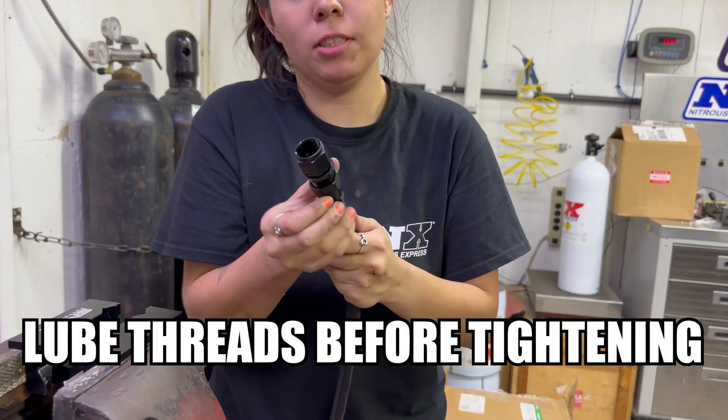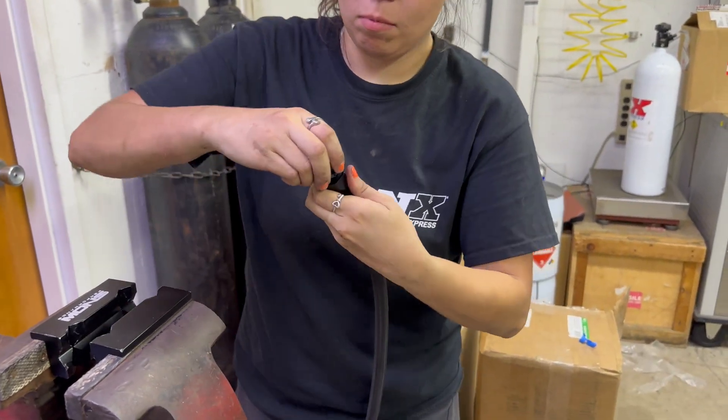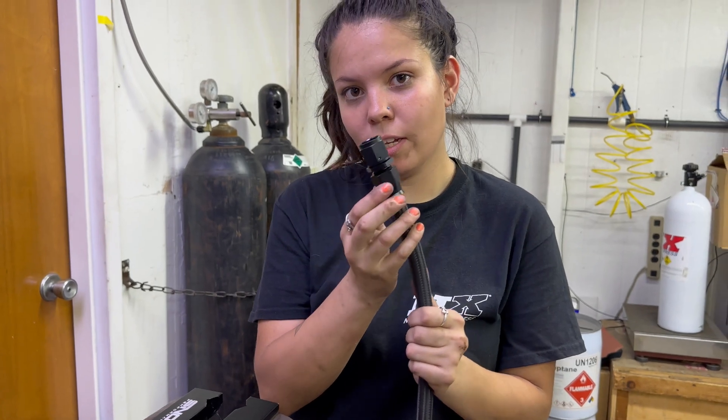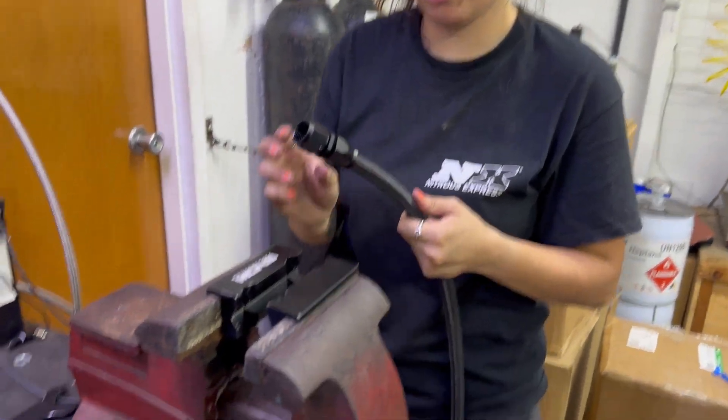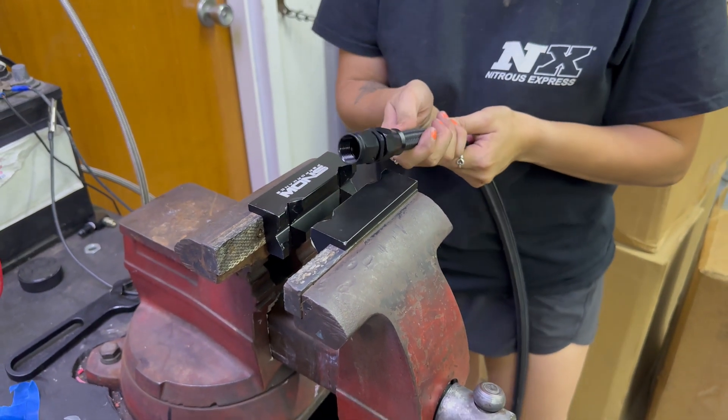Then you'll push this up and start tightening it. Once it's tighter than you can do by hand, you're going to go ahead and put it in the vise. It has these nice tools that you can put on there.